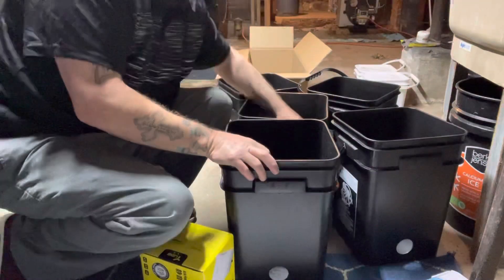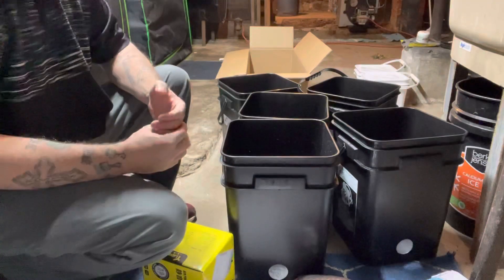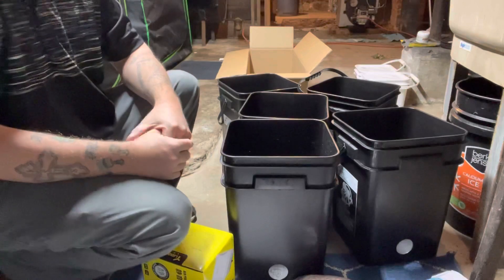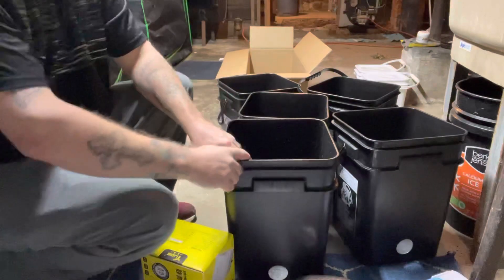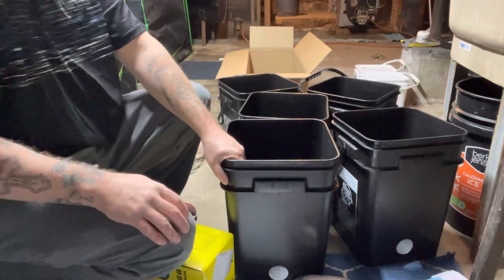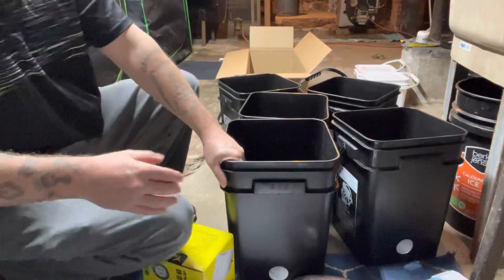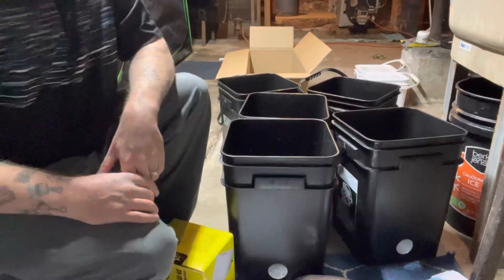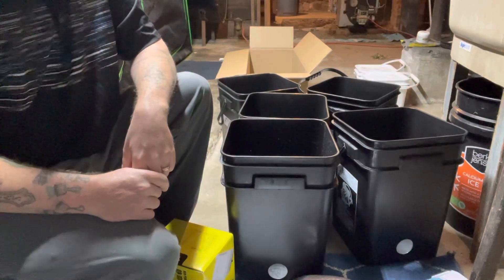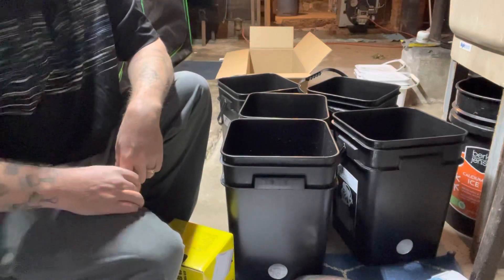I'm not gonna actually build this on camera because it's gonna take me too long seeing all these pieces. Maybe I will — but not in this video. That's gonna be it for this one; this is just an unboxing. Like, subscribe, share, and we'll see how the system works — that's what I'm excited about. Alright, Garden Gangster, I'm out of here. Have a great day.